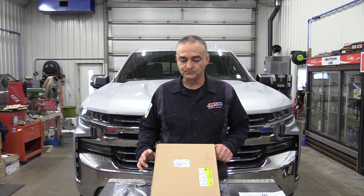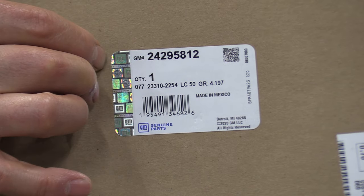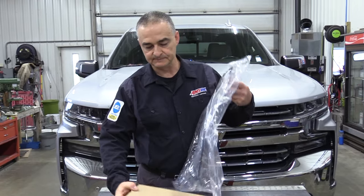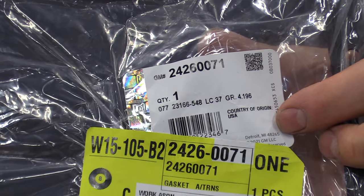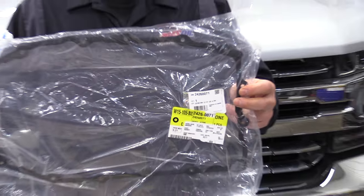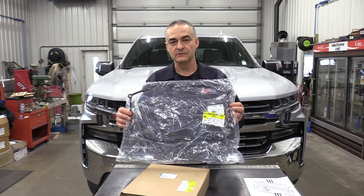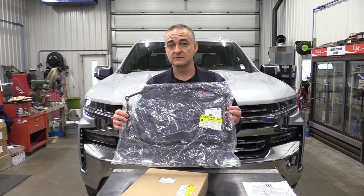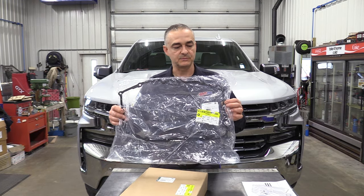I'm going to give you a list of things we need to start this. First thing is the transmission filter — there's the GM part number right here. Next item is the transmission pan gasket. This vehicle has about 62,000 miles on it. This is a reusable gasket — it's a silicone with a metal sandwich in between, and they can be reused. If you live in an area where they don't use a lot of road salt, you could easily reuse it as long as you're under maybe 100–125,000 miles. You get much over that, I would suggest replacing it, but I've got one here and we're going to replace it. Here's the part number.